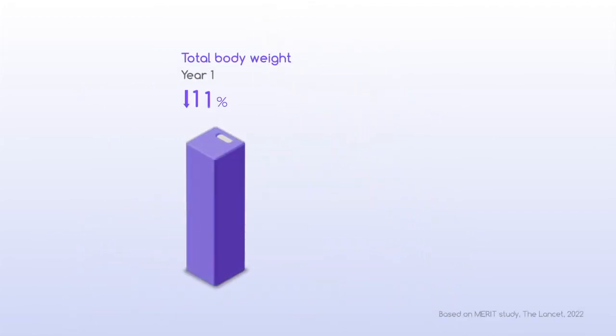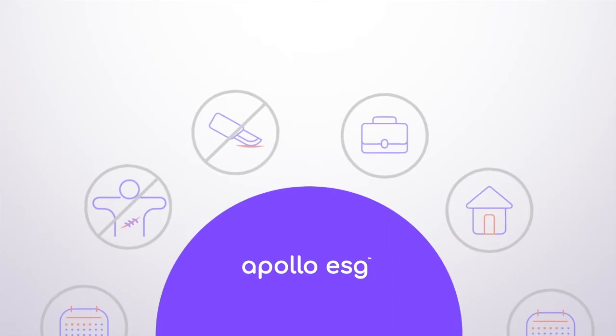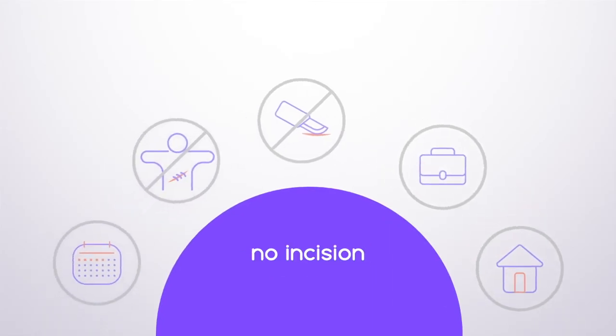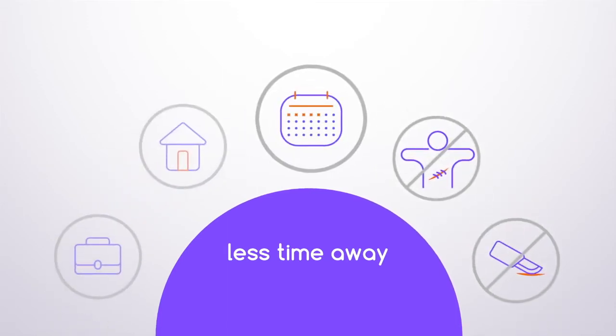See the difference. Patients lose an average of 14% of total body weight at year one, or 49% of excess body weight. This advanced endoscopic procedure does not require incisions, meaning no scarring and less time away.